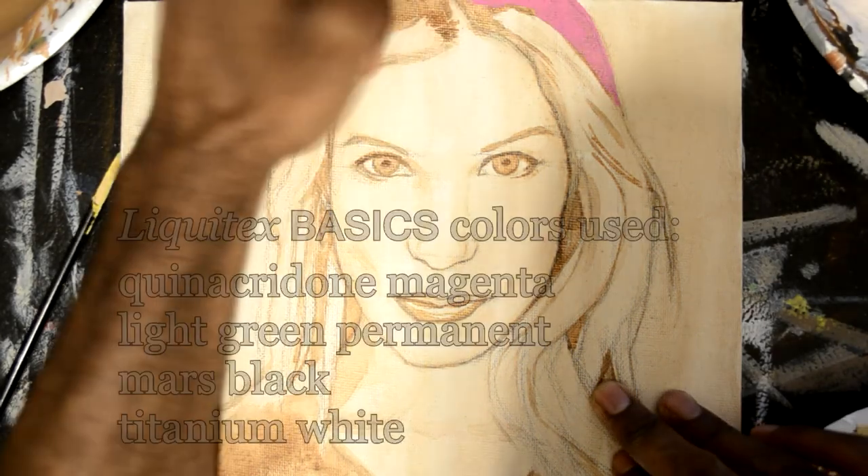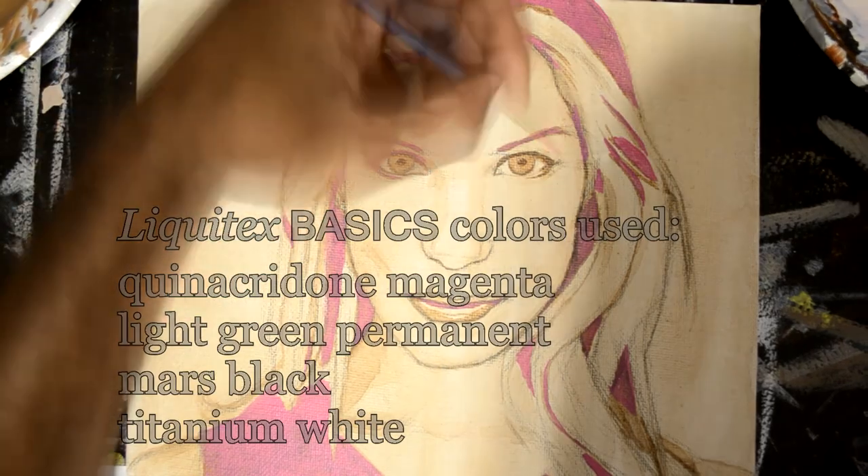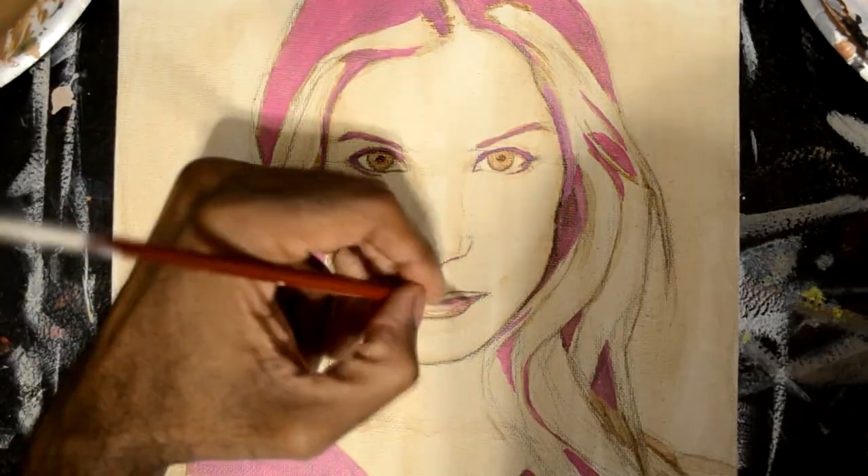Let's go. This painting was done mainly by tinting, and what I mean by tinting is just adding white to a color.